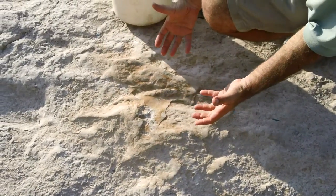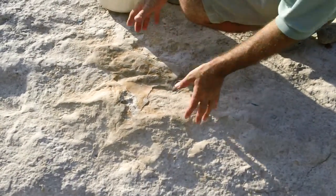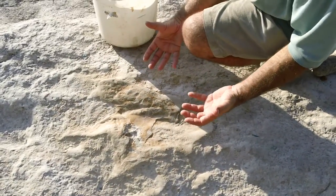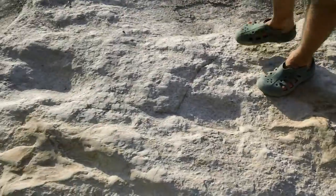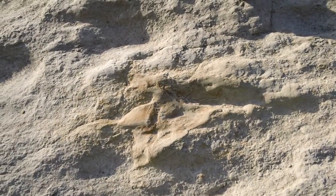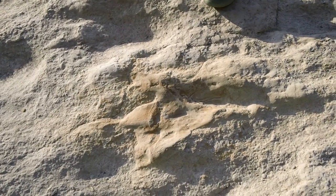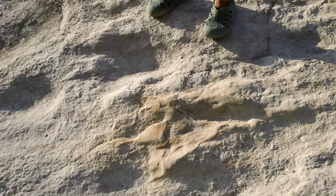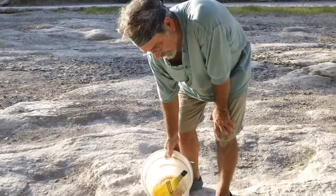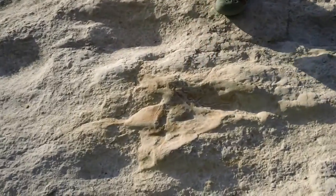Usually you don't see the fourth toe — the hallux — because it's a little higher than the others. It's a little higher, so if he's walking on his toes, as they normally do, it's often not impressed. Or if it does impress, because it's small, the mud will often come back over that hallux impression. But here you see several in a row that show real good indications of it. Yeah, that's a very good one.